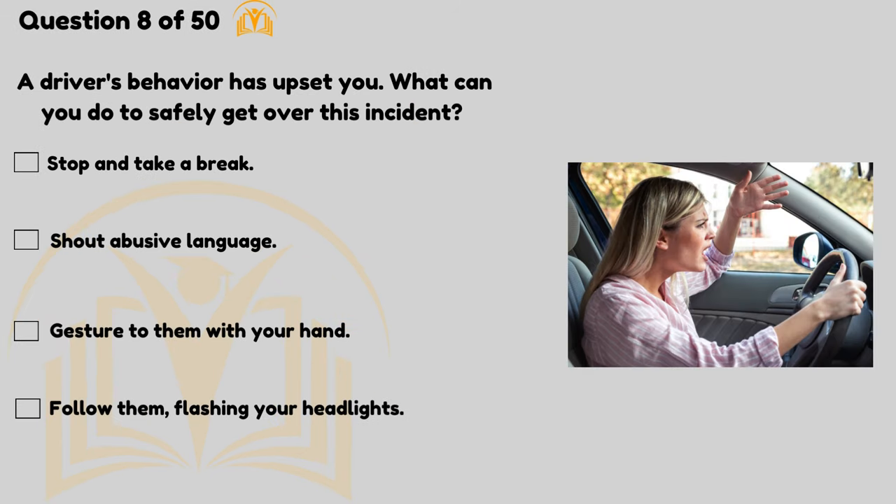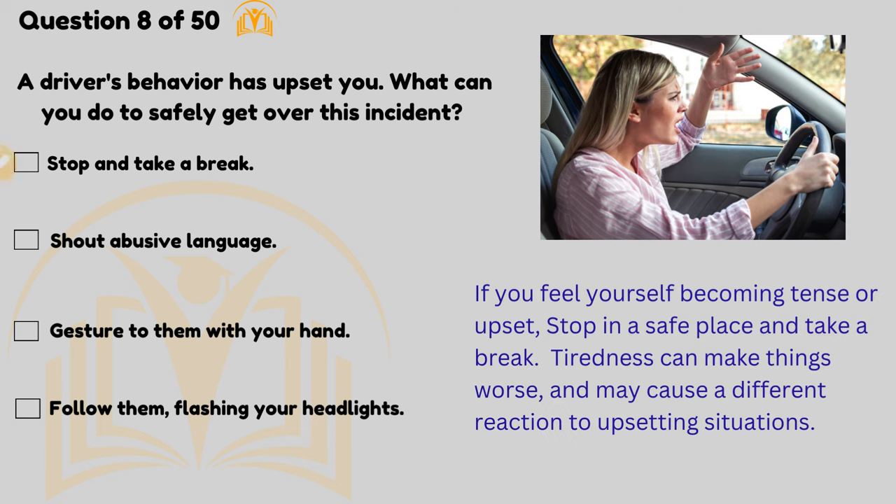A driver's behaviour has upset you — what can you do to safely get over this incident? Stop and take a break. If you feel yourself becoming tense or upset, stop in a safe place and take a break.